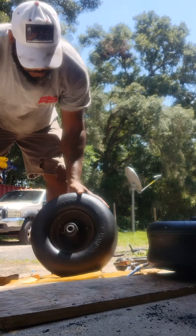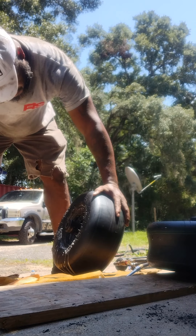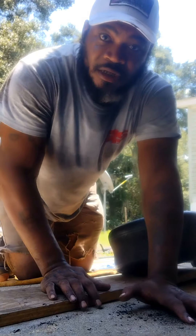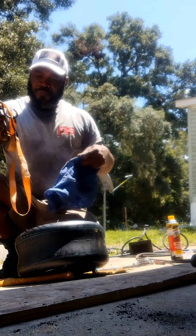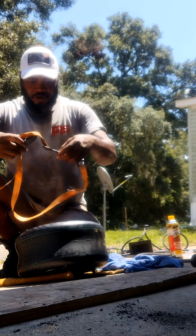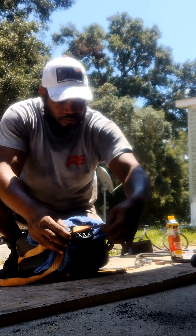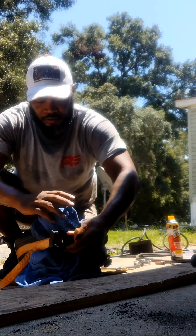That's it ladies and gentlemen - we got a new tire! We got a new tire! Yeah, just for the sake of it, on this one I'm going to put something on this because I don't like how this is going to move the tire. So what we'll do is put something up under it - like that. I don't know, it just makes more sense to me to keep it from moving.